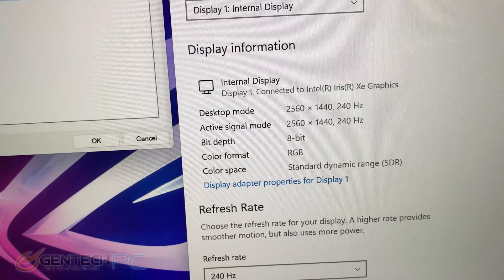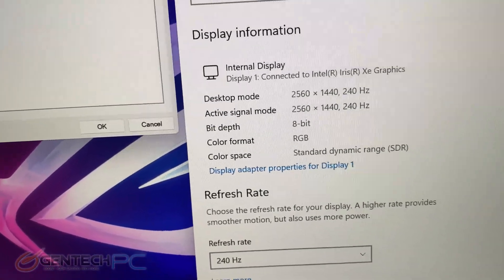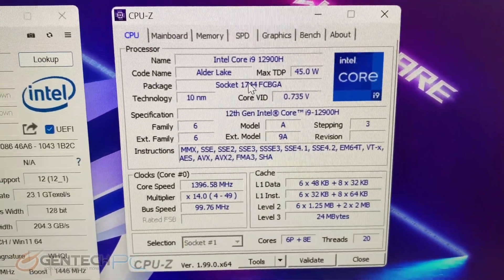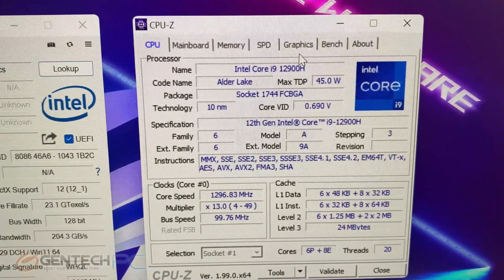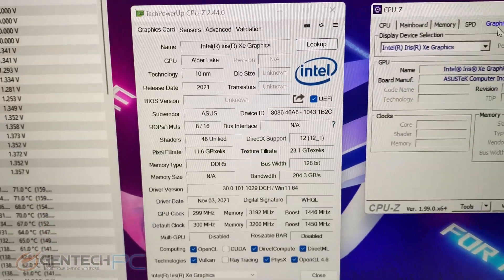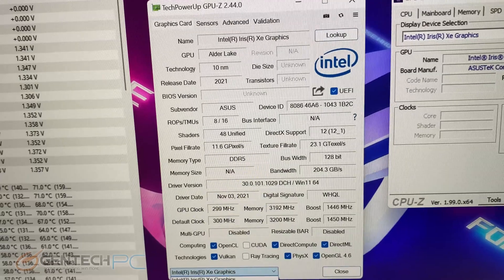It's a QHD screen with a 240 Hz refresh rate. We'll now jump over into CPU-Z to show you the information on the Core i9, and also GPU-Z for the information on the RTX 3080 Ti.